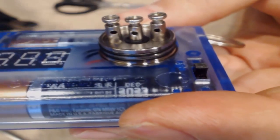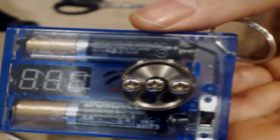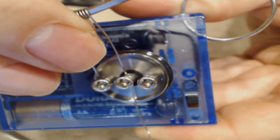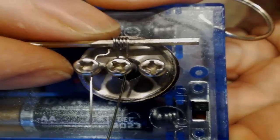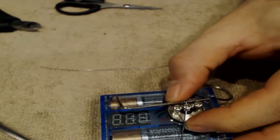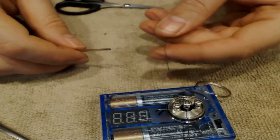Feed it through — the one that was all bent goes into your negative — and feed it in until it stops, just like that. Go ahead and tighten the negative down. There's one coil installed. I'm going to go ahead and make the second one off camera.